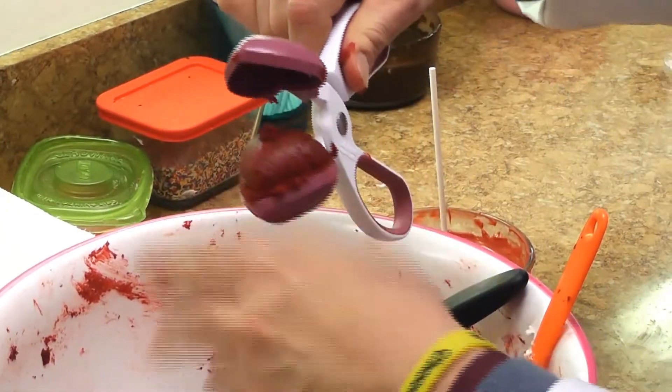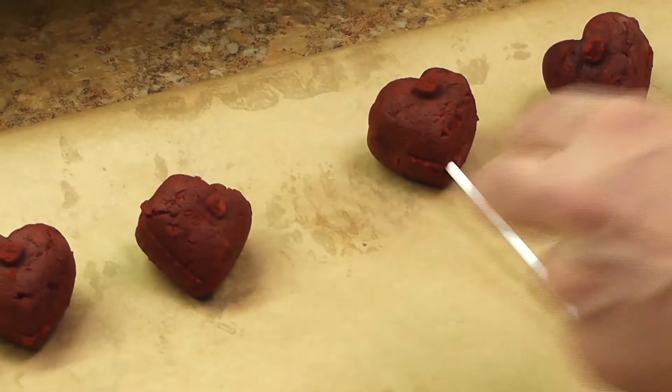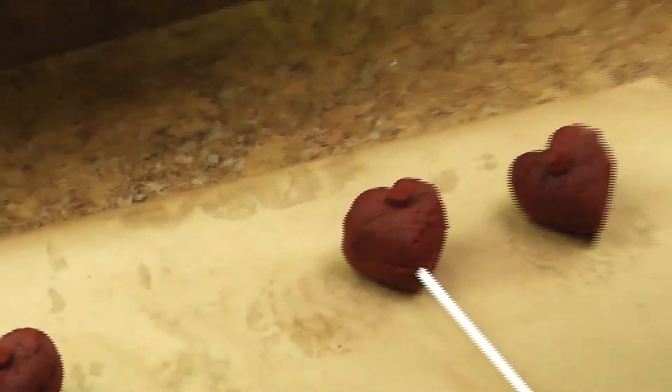And you just take it out, pops right out, put it on the tray. Then we go around and put the sticks inside of the cake pop, whether it's heart shape or round.